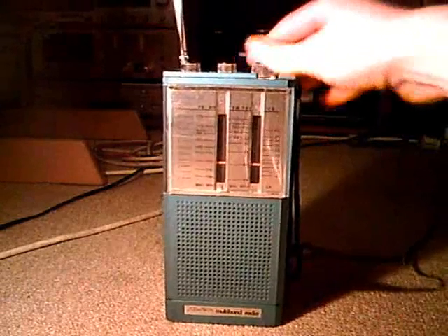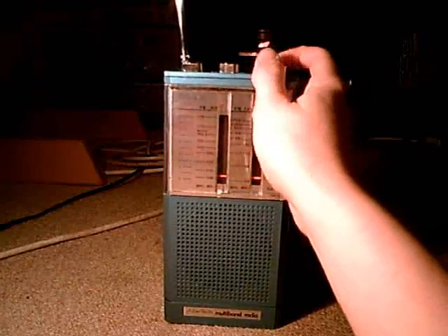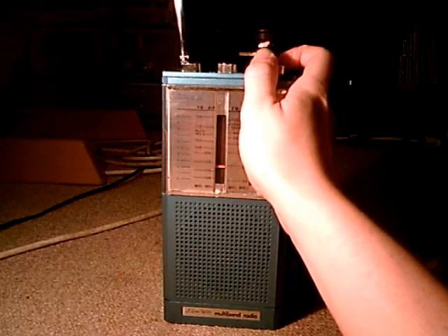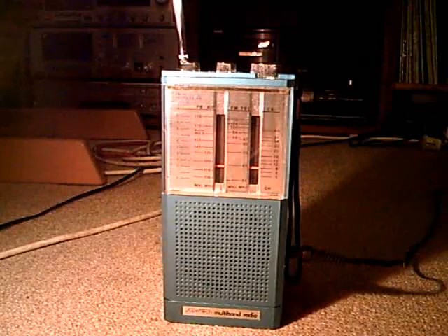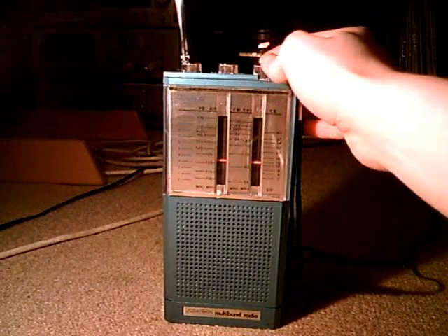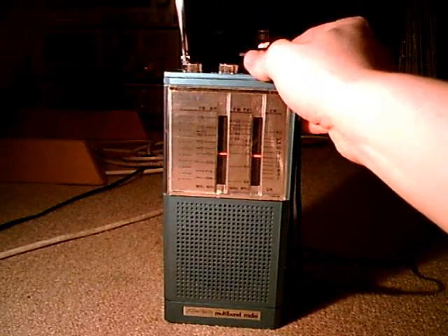Let's go down again to 108 MHz. Now this is called the air frequency range. Let's see what's going on here. There's a little bit of hum from a transformer, maybe.